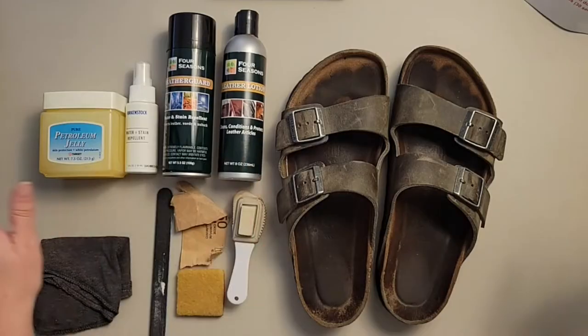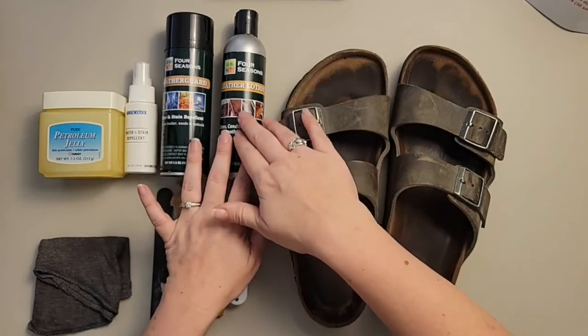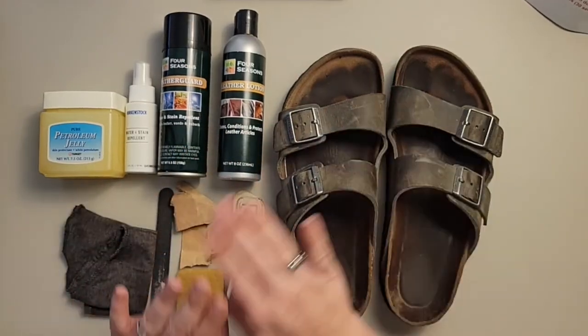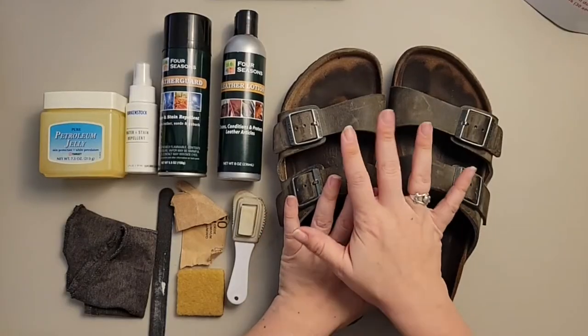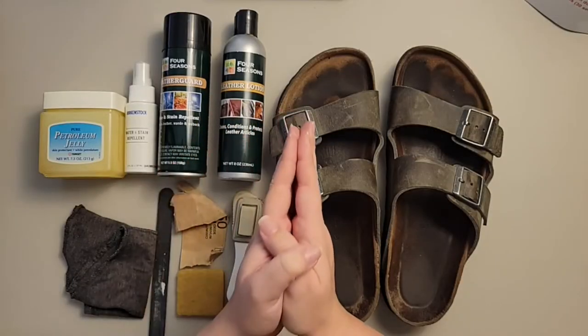Leather lotion, leather oil, and leather conditioner can be used all the time — monthly would be totally fine because these items are meant specifically for your leathers. You do not want to use any oils meant for your food or body, as these have bases that can go rancid. If you've ever opened an old bottle of lotion or old cooking oil — those are not what you want on your shoes because they will make your leather smell rancid. Nothing that goes on your skin or into your body should go on your leathers.